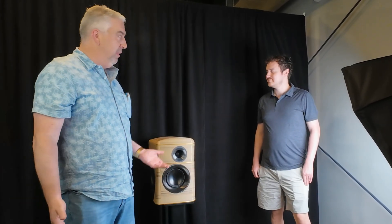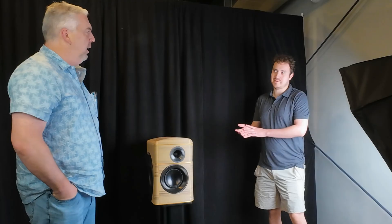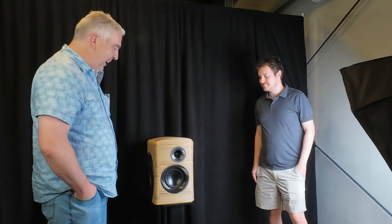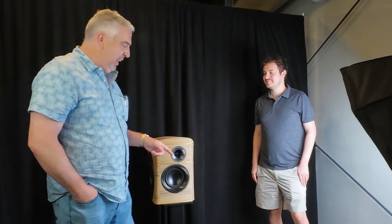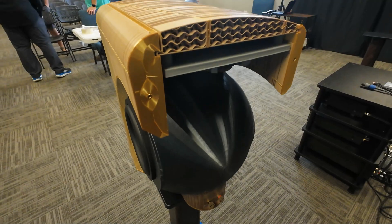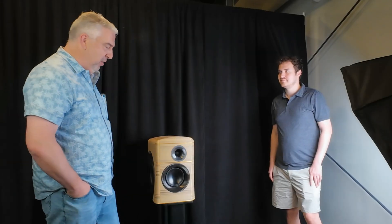We're at the Parts Express speaker design competition 2025 and I'm here with Ariel. These are very unique speakers — I call them Venus because I'm a big space fan. They're a regular two-way loudspeaker, but these are really interesting. I saw you walking in with these and noticed the sphere at the back and thought, what is going on with that? You can see it's 3D printed — these are very different.